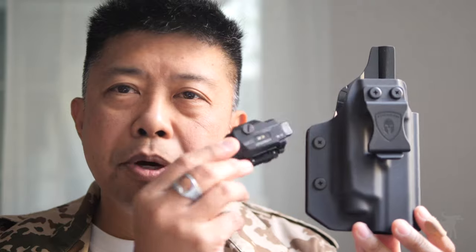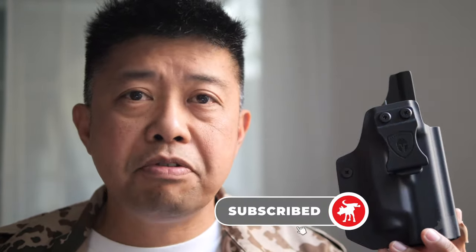Before we get started talking about the crossbow and holster combo kit, I'd like to ask a quick favor — hit that like button right now and subscribe to the channel if you haven't already. It's absolutely free. Hitting subscribe lets the algorithm know these product review videos are what you like to watch, and hitting the bell icon will notify you when the next product review goes up.